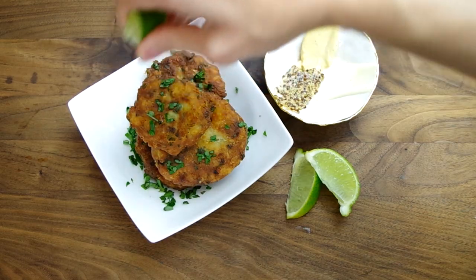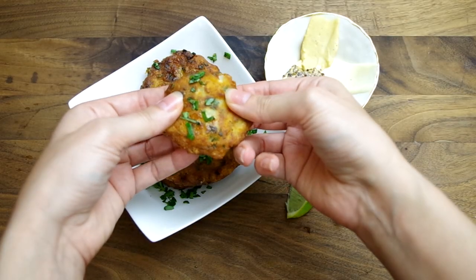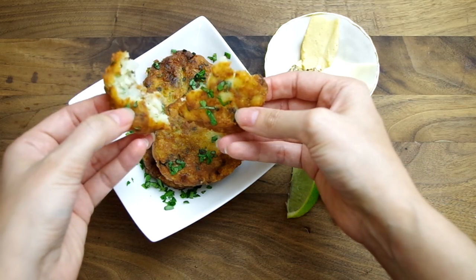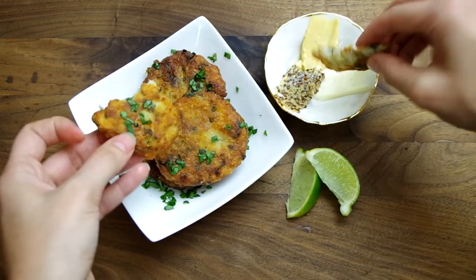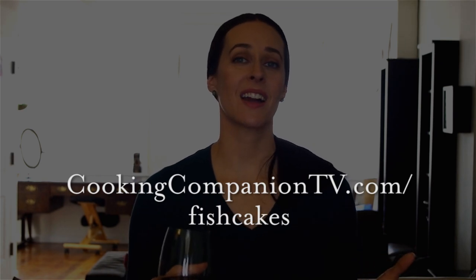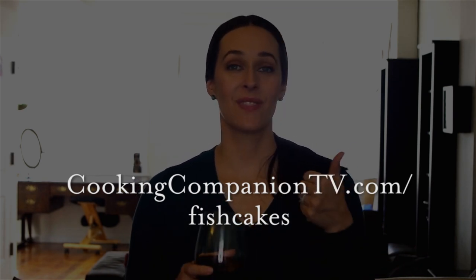Serve with a few squeezes of lime juice and a side of mayonnaise and/or Dijon mustard. I really like the mustard with these. That's it for this recipe of fish cakes by Melissa Clark. Get the ingredient list at cookingcompaniontv.com/fishcakes. Give this video a thumbs up if you like it and subscribe for more demos. I'm Jenna Edwards, thanks for watching.